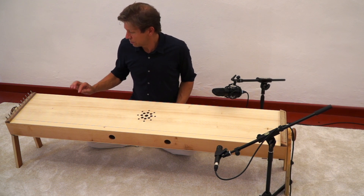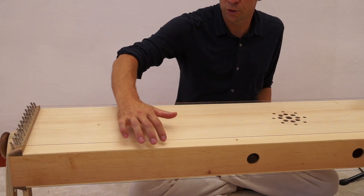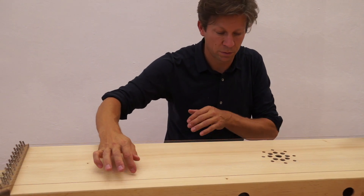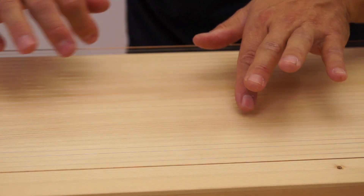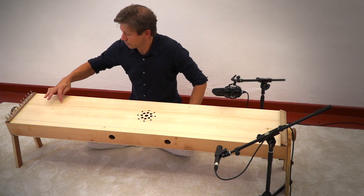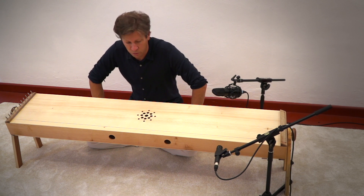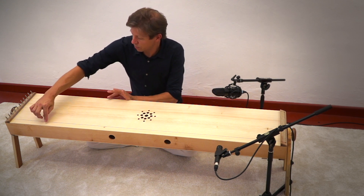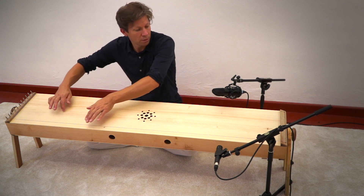It has three instruments within this instrument. The first instrument is the monochord, which is on this side. Here we have plenty of strings, which are tuned to the same ground note — in this case it is A. And on the sides we have the same note as bass notes.